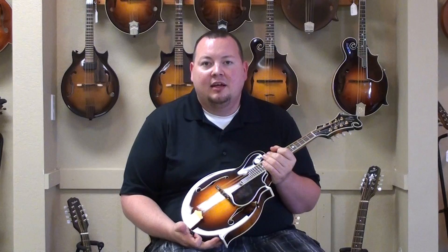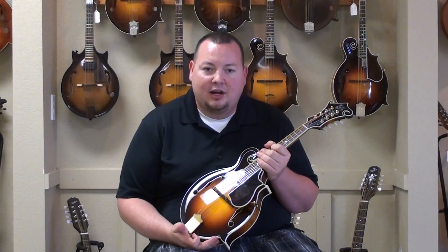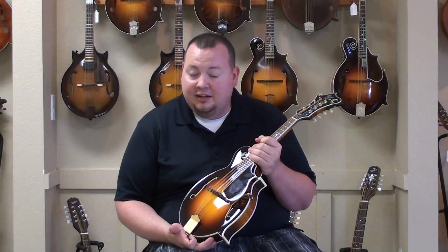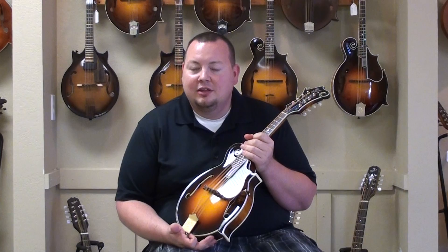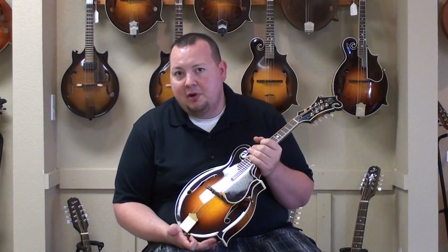I've had the opportunity to play two or three of the original Lloyd Loar-signed F-5 mandolins. I think they're great instruments — the best you can get. The stuff that Gibson is putting out right now, this mandolin in particular, I would imagine is probably what the Loars sounded like when they were new. This, to my knowledge, is the last remaining new Master Model that you can buy.